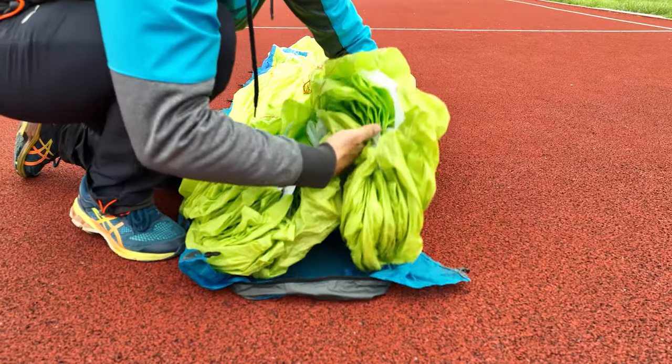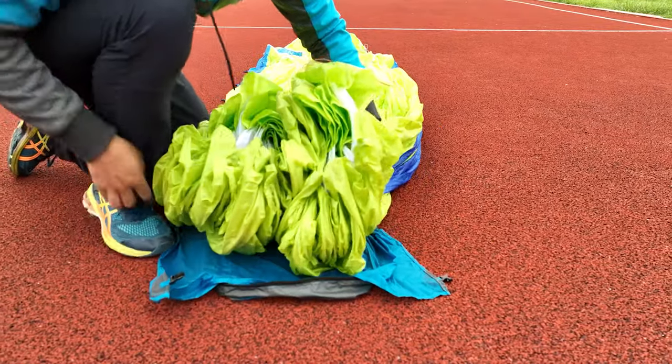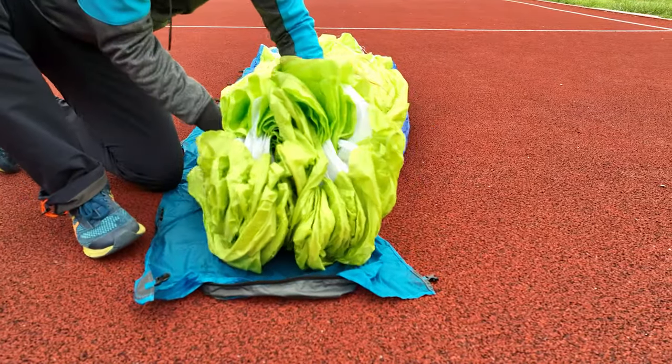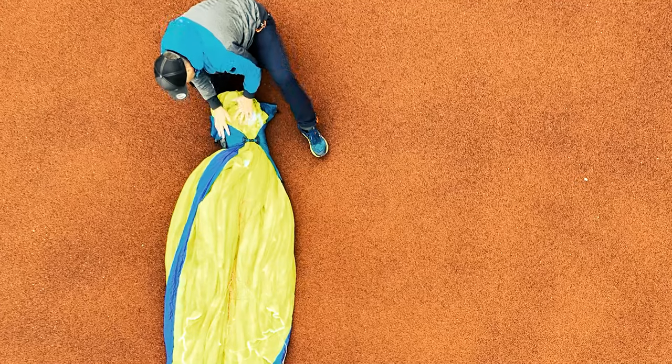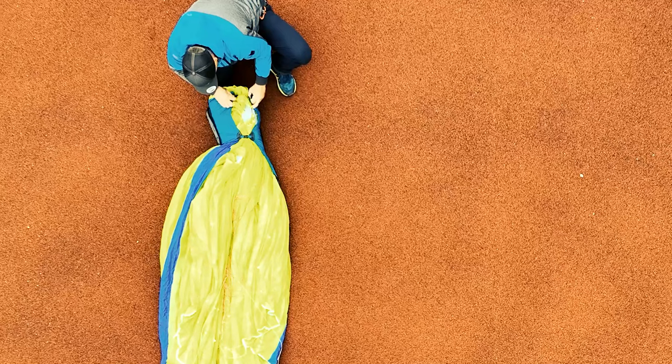Place your arm onto the center of the leading edge, align the plastics into one row, and flip them to one side, laying them flat on the compressed bag. Now secure the leading edge with the two top buckles.